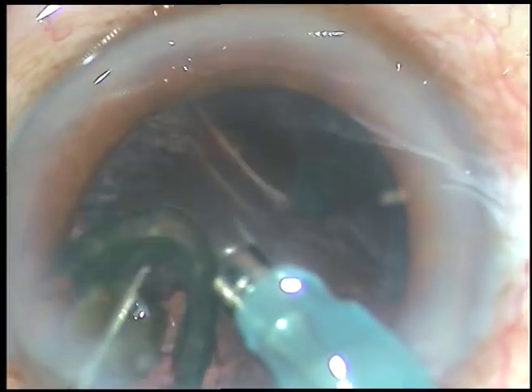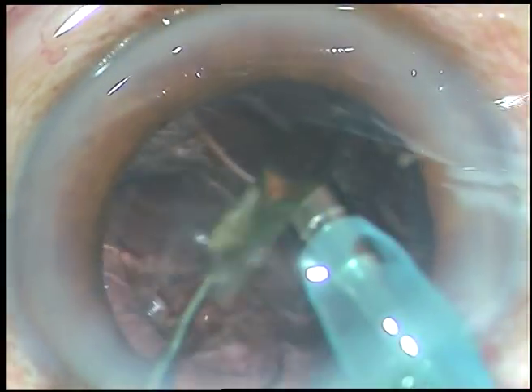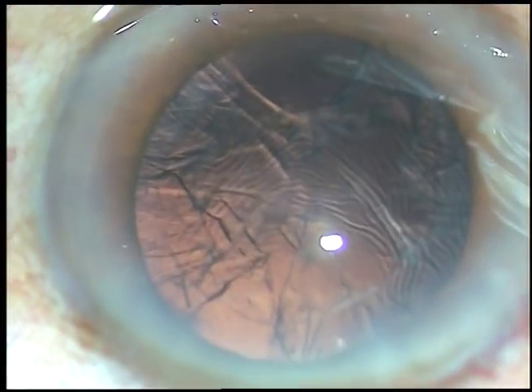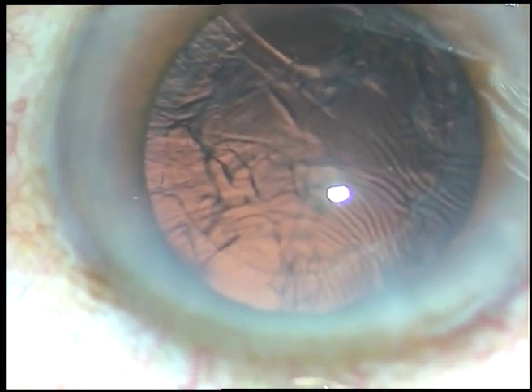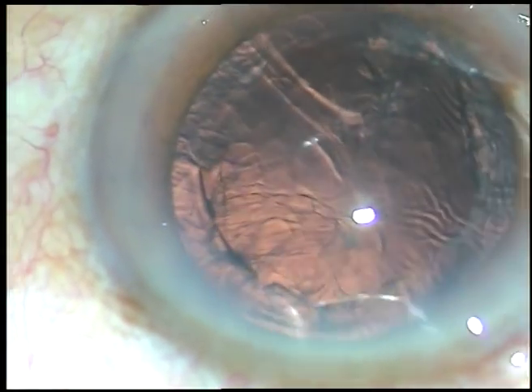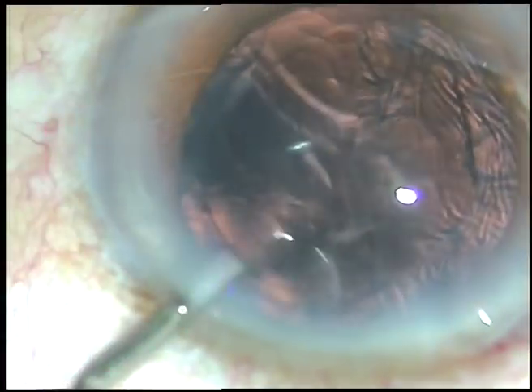During the last portion of the nucleus, be very careful of the anterior chamber stability. Inject some viscoelastic substance to manage the nucleus safely.